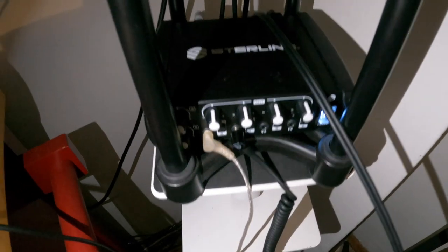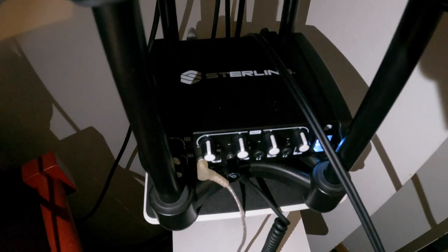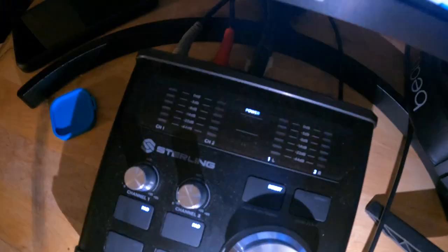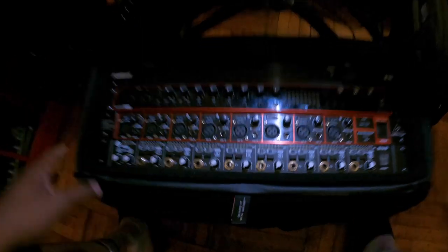The headphone amplifier has four outputs. I go from the headphone amplifier into the iRig, and from the main outputs on my interface into my monitors. Then the headphone output goes into the headphone amplifier. I also use a standard Apple keyboard and Apple mouse, and that's really it for the main setup.